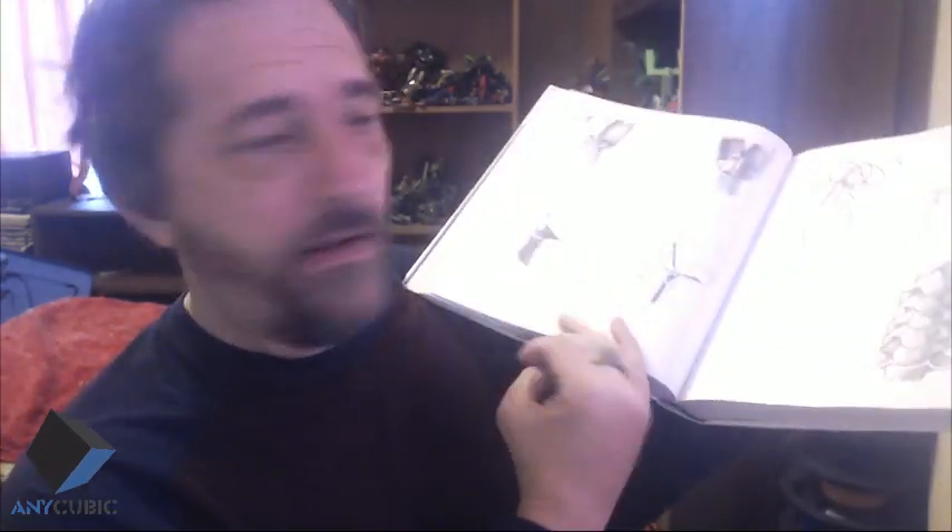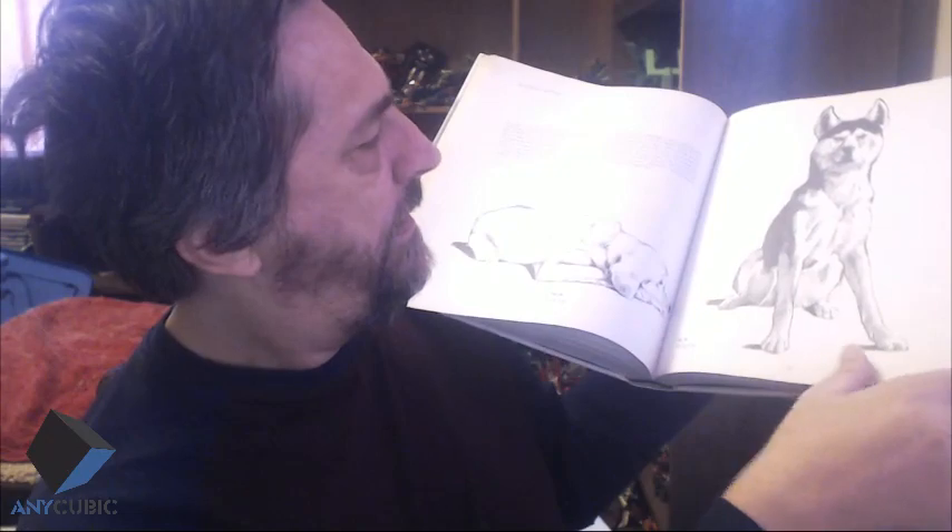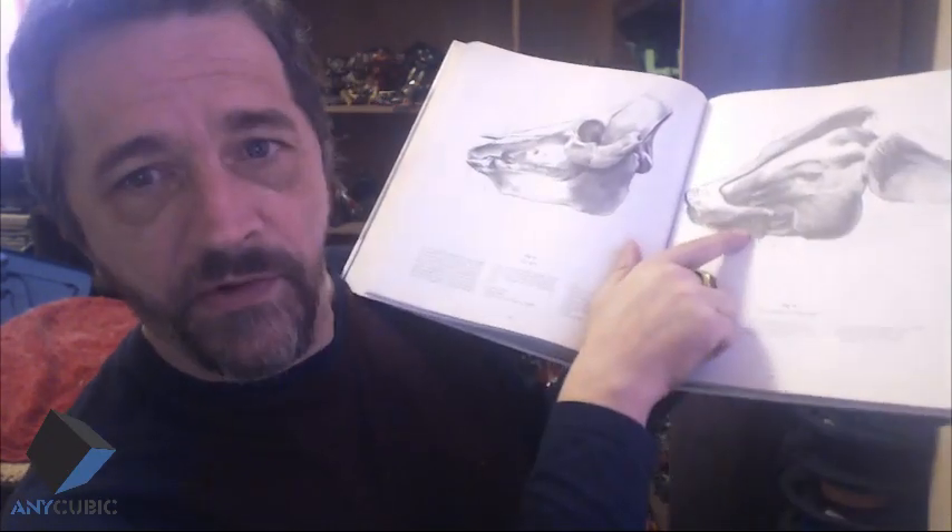The Cyclopedia Anatomicae contains pictures of the bone structure, external surface, general poses, and muscle structure of several different animals. It includes humans, horse, dog, cat, house cat, pig, ape, sheep, bear, deer, cow, camel, and lion. That's a wide variety of potential sources for borrowing anatomy for your sculpts.